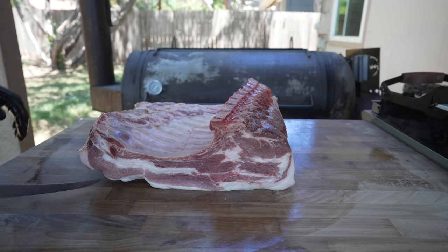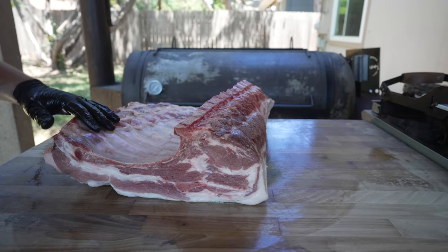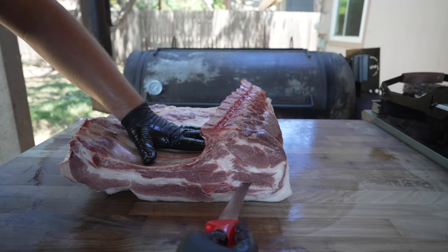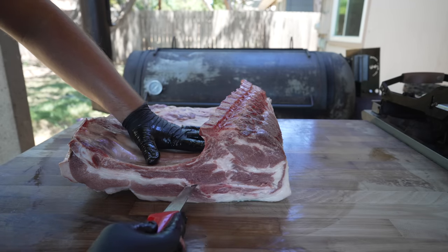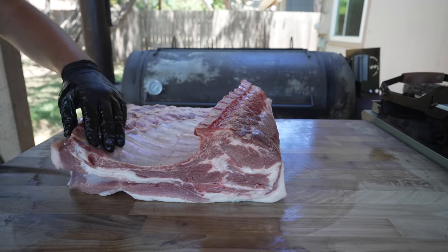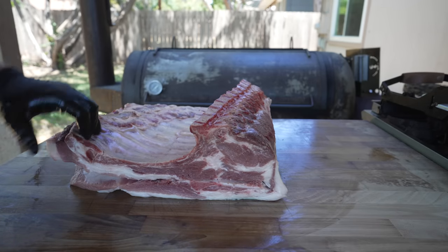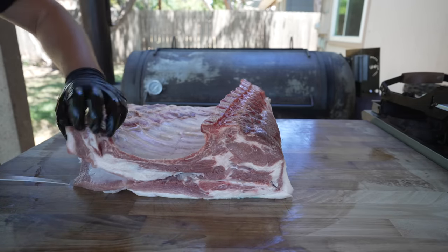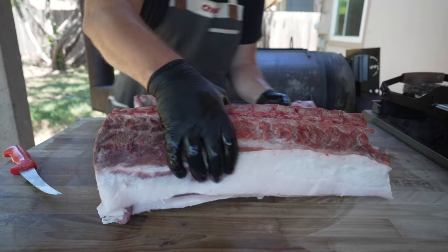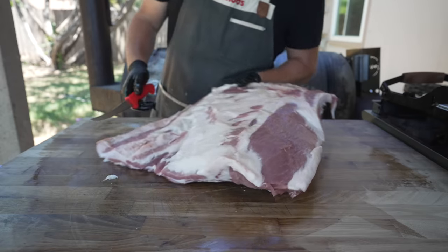Next thing we need to do is remove the bottom belly from the ribs themselves. We're not making bacon ribs today. Right here there's this big piece of cartilage, which is a perfect place to start because we need to remove that anyway. I'm just going to come in like this, follow in this fat seam a little bit. Probably should bust out a bigger knife but that'll be alright — I don't mind if we have some saw marks on this. I forgot how awkward it is trying to film this kind of thing. Sweaty work.